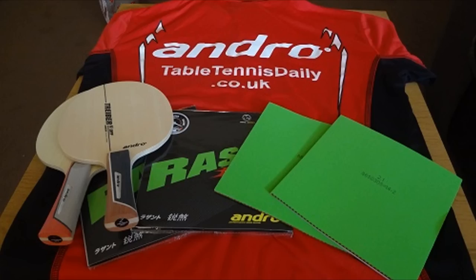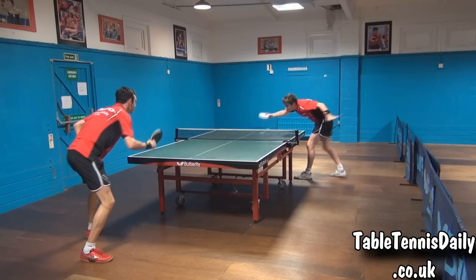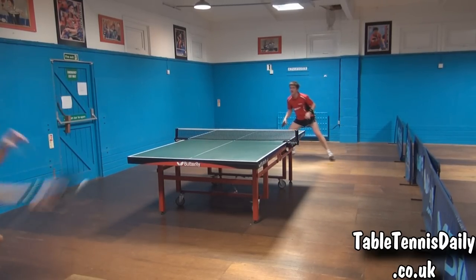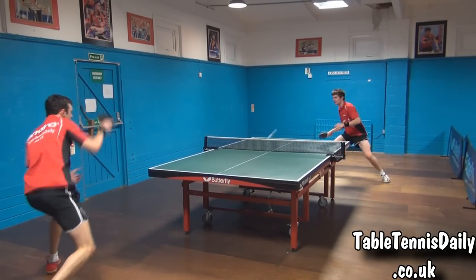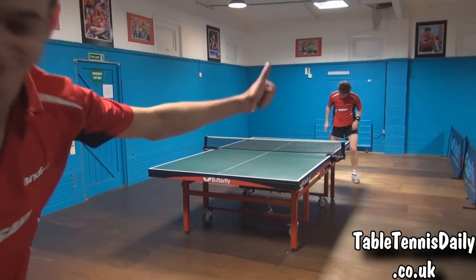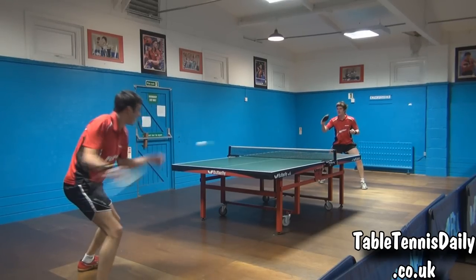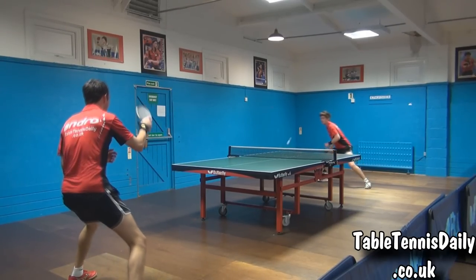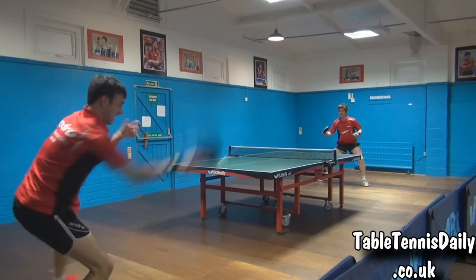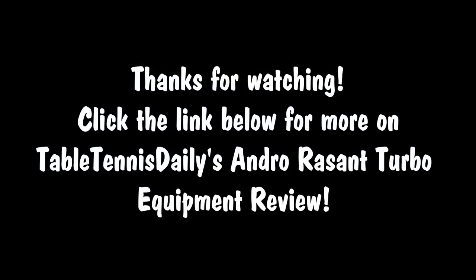Conclusion. Firstly, we'd like to thank Andro for supplying Table Tennis Daily with this equipment to review. The Andro Ryzen Turbo is certainly one rubber that feels as close to speed glue as possible. We found the rubber can generate a lot of spin and tremendous amounts of speed. The rubber felt more suited away from the table, and at times we felt it was hard to control from close range due to its immense speed. Overall, this rubber is ideal for the modern offensive player who likes to play aggressively with lots of spin and speed. It is also important to note that the two blades used were Andro's Turbo Z and Turbo K — both offensive rated and fairly fast. The rubbers are also on the hard side. Perhaps with a slower blade that is a little softer and has more flex and dwell time, these rubbers would have more control. We really hope you enjoyed this review. Let us know if you've tried this rubber before. Stay tuned for more.